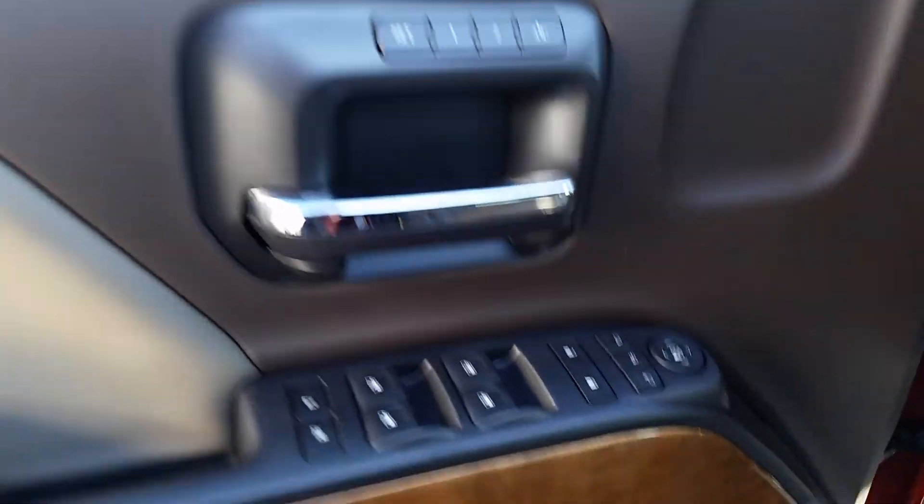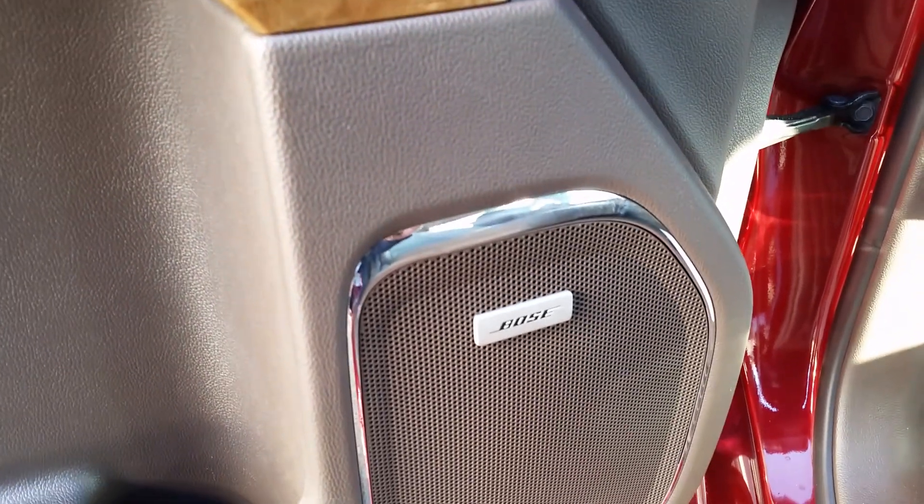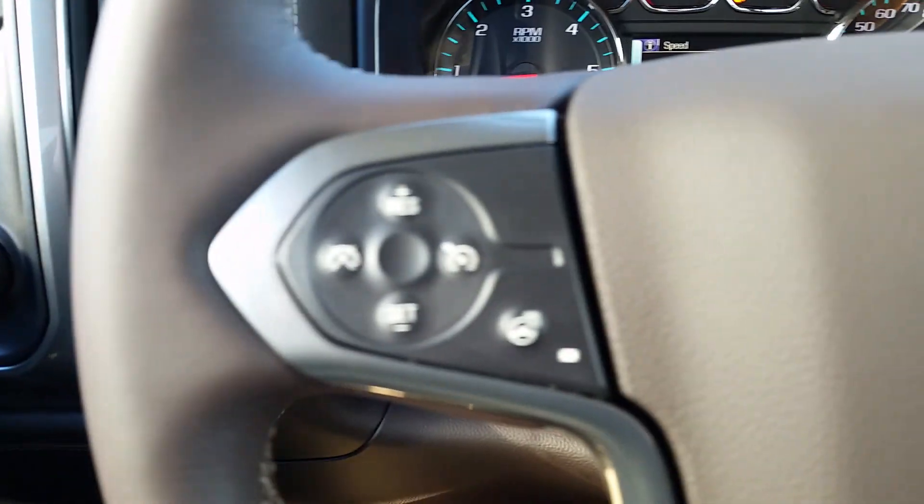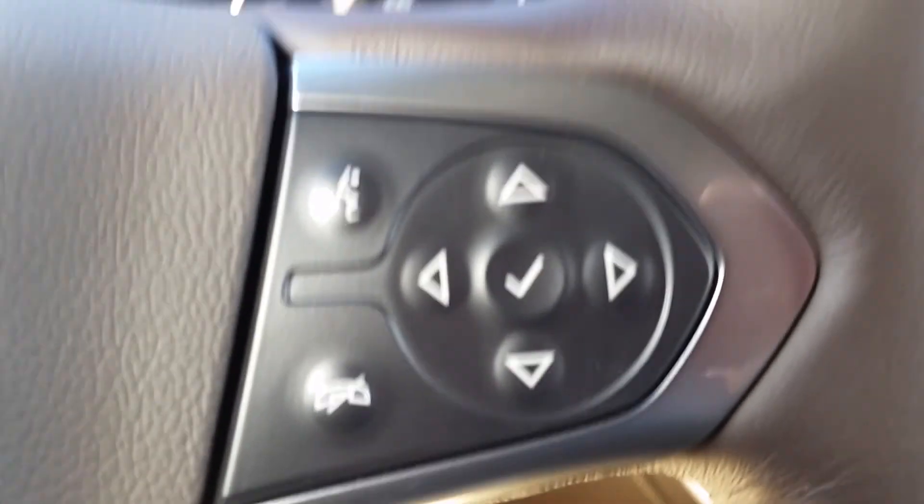We'll have the memory seating. I also have the Bose sound system for a little more premium sound, the power seats as well, four-wheel drive knob, and controls on the steering wheel for cruise and button controls.